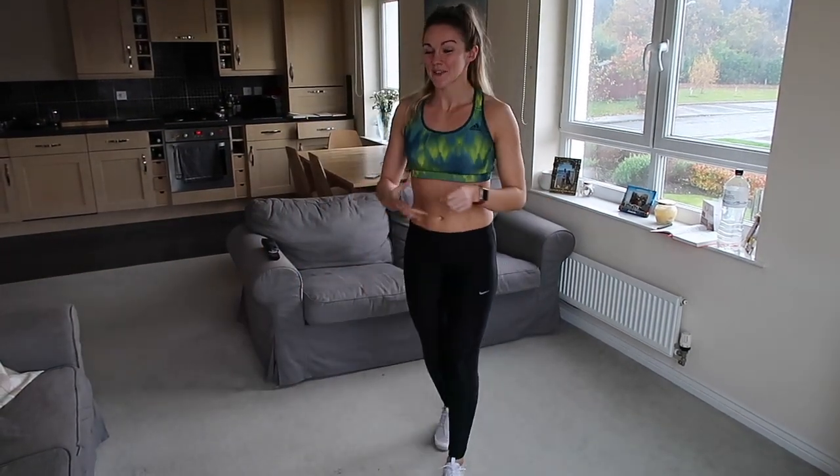Hey guys! So I am still a bit achy from the weekend. I did a burpee challenge for charity and we did 415 burpees — I swear I have the sorest tummy, arms, and legs in the world. I think that's what caused it, but I'm looking forward to doing the whole workout because I hope it loosens me up a little bit.